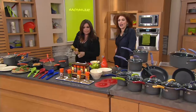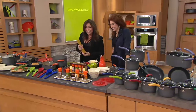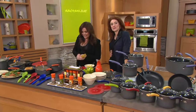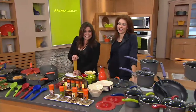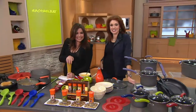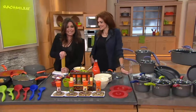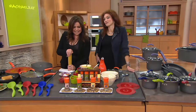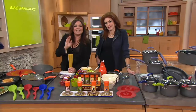Yvonne from Vermont, you are on live with Rachel Ray. She has bought four of Rachel's pan sets for different people in her family — her daughter, her son, herself, her granddaughter — and everybody loves them. Her daughter actually got her the silicone covers for Christmas.